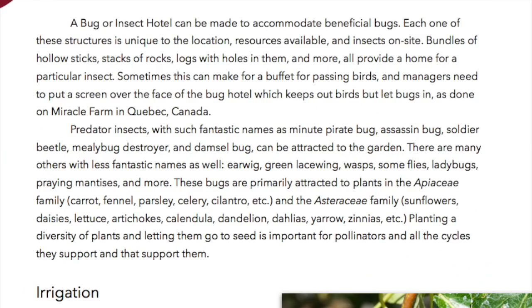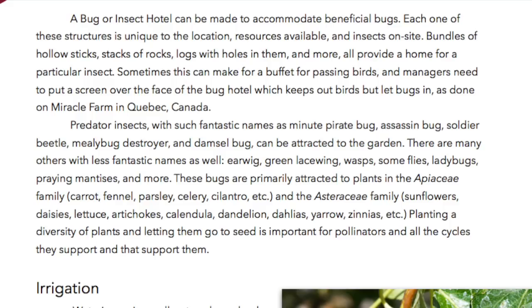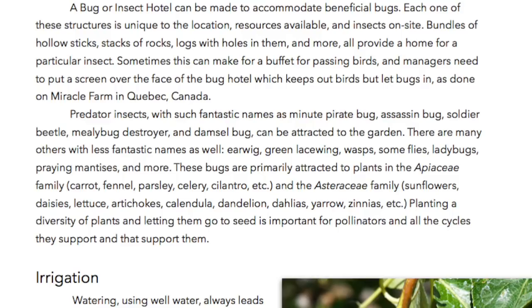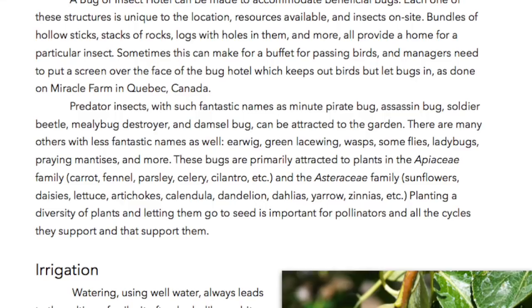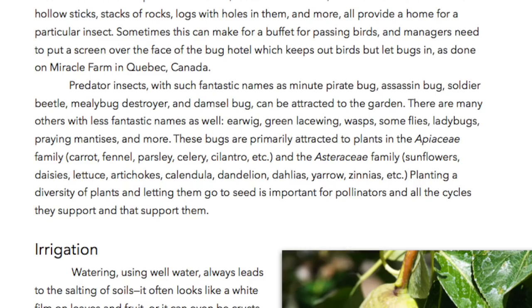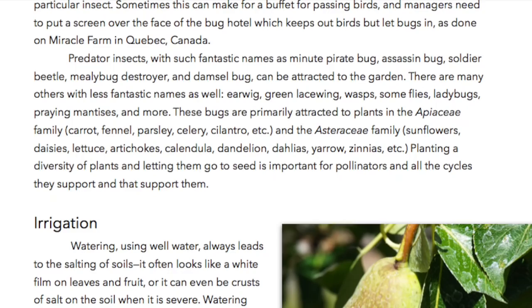A bug or insect hotel can be made to accommodate beneficial bugs. Each one of these structures is unique to the location, resources available, and insects on site. Bundles of hollow sticks, stacks of rocks, logs with holes in them, and more all provide a home for particular insects. Sometimes this can make for a buffet for passing birds, and managers need to put a screen over the face of the bug hotel, which keeps out birds but lets bugs in, as done on Miracle Farm in Quebec, Canada. Predator insects with such fantastic names as miniature pirate bug, assassin bug, soldier beetle, muley bug destroyer, and damsel bug can be attracted to the garden.